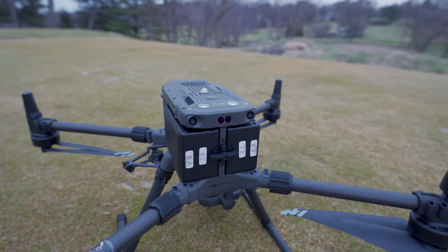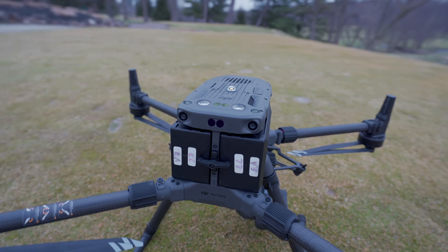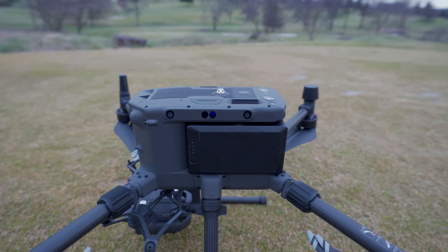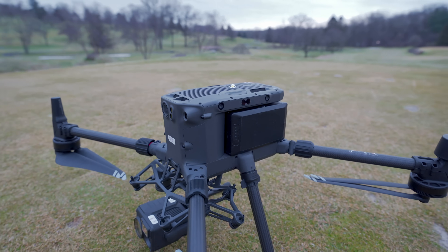The infrared time-of-flight sensors all the way around the drone are able to detect obstacles in every single direction up to 40 meters away, which is about 131 feet. This means the drone has a massive bubble around it to keep it safe in the air. The M300 is the absolute safest DJI drone to fly, and honestly one of the safest drones in the air right now.